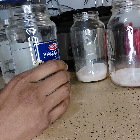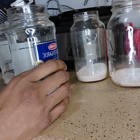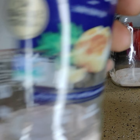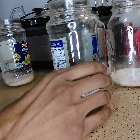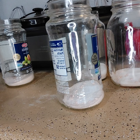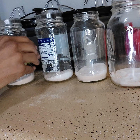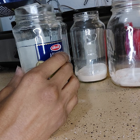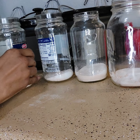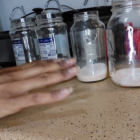All right, third one done. We are going to mix — a tinge more kosher salt — and the last one. Okay, so now that we have the salt in all the jars, we are now going to add the hot water.